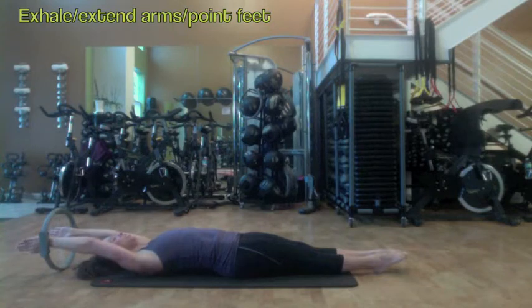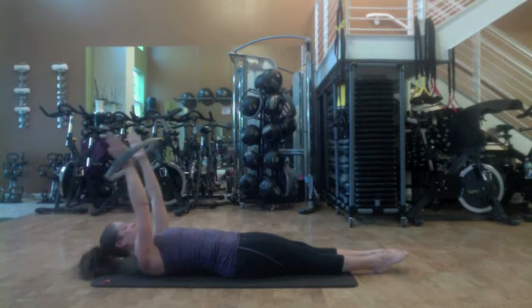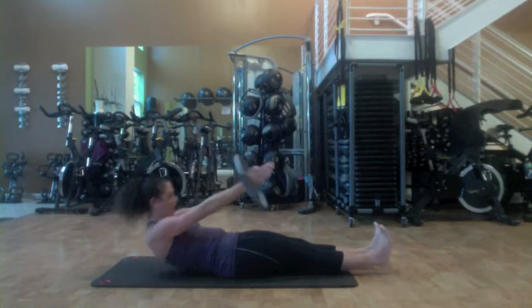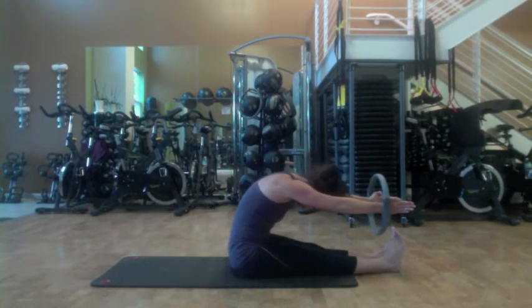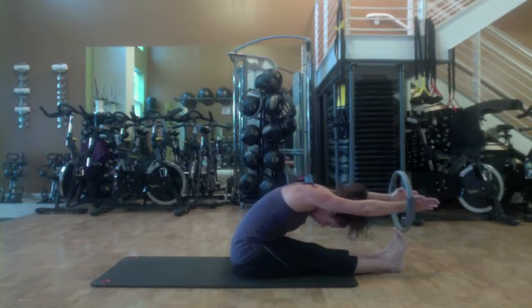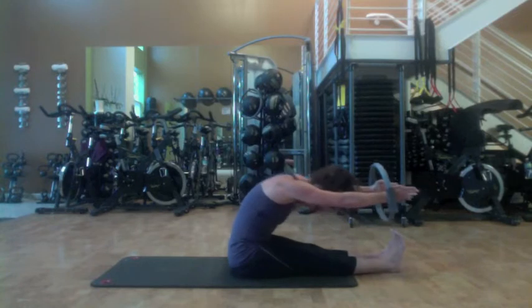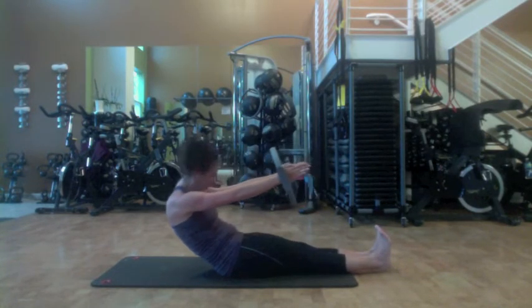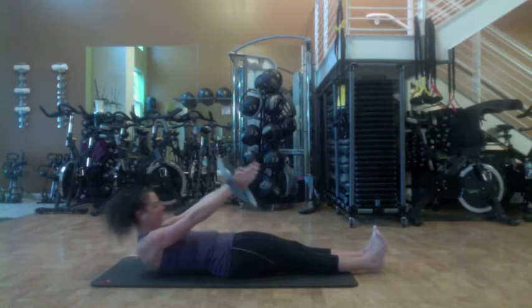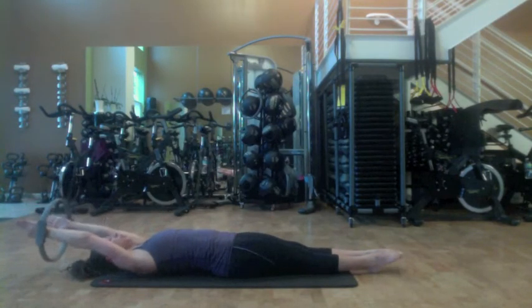Let's take it one more time, still pressing into the circle. Inhale the arms, come up. Chin towards the chest, flex the feet. Exhale, peel the back of the bottom of the mat. Rounding forward, scooping through the abdominals and reach past those toes if available. Drop the shoulders onto your back. Inhale to begin to roll back again, keep flexing the feet, keep pressing into the circle. Pressing back down one more time. Exhale, release those arms and point your toes.